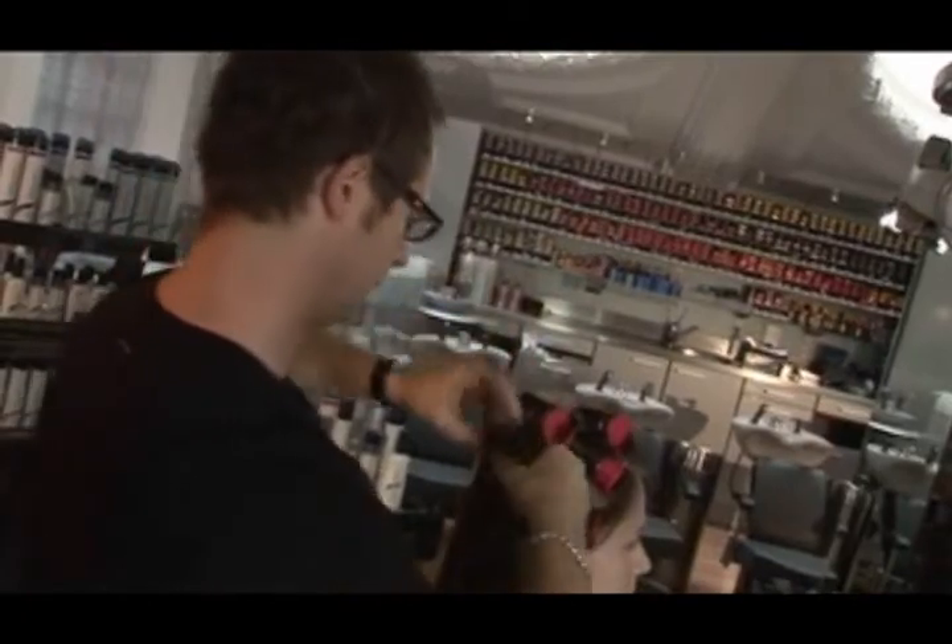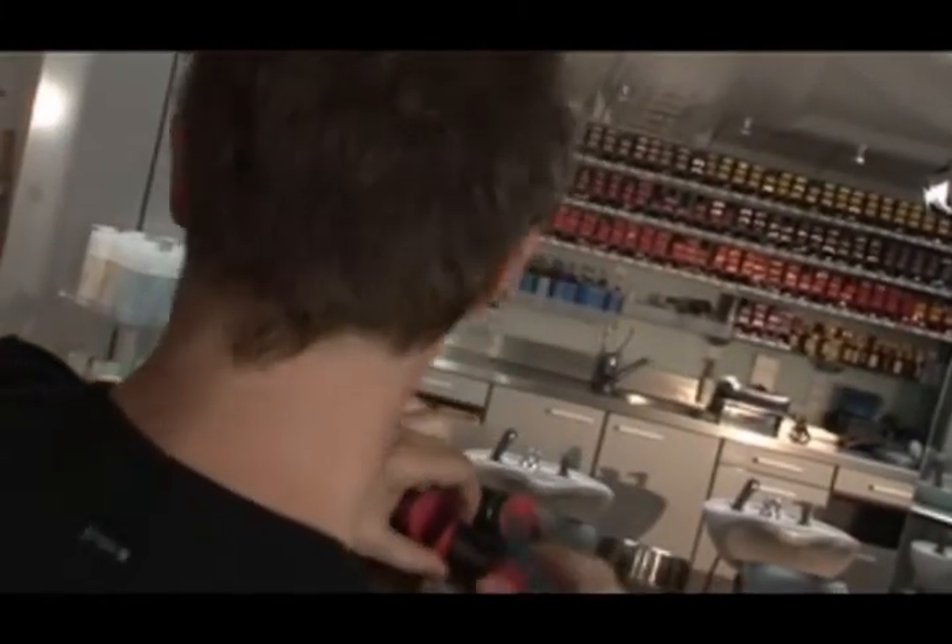The bigger the roller, the looser the curl — not necessarily more volume. We don't want to create much volume here; we like the sleekness, we just want a little more volume around the bottom, which is why I'm using quite large rollers and taking very large sections. If I wanted to create more volume I'd take half the section size and use a smaller roller.